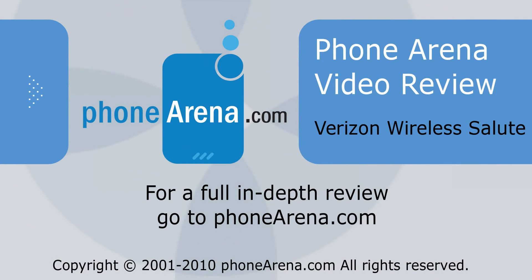Be sure to check out our website at phoneradio.com for full reviews of the phones.